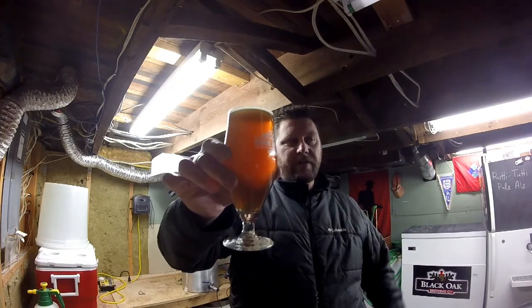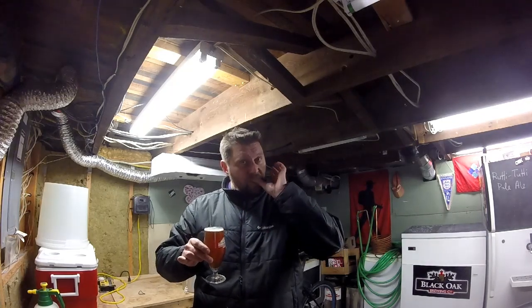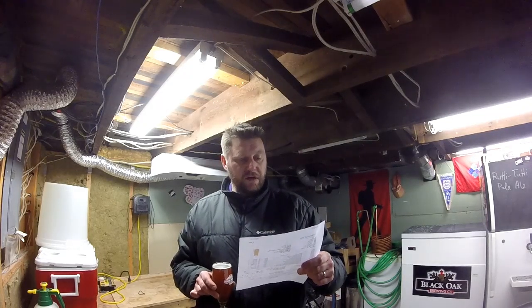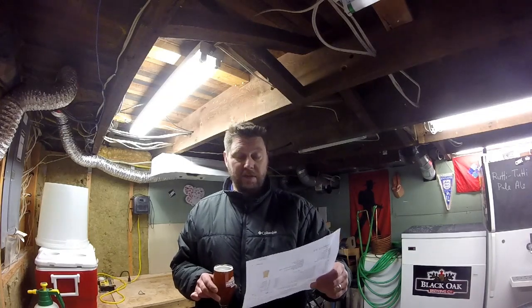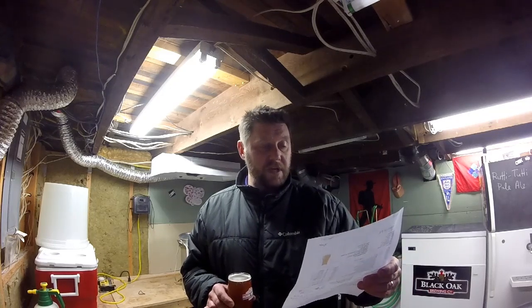Nice dark color — that's from the Cara Munich and Cara Bohemian that I added. I don't have the recipe in front of me... actually I do have the recipe right here. So I'll give you a quick review: 78.5% two-row, 10.1% Cara Pils, 5.1% Munich, 4.2% Crystal 60 — though I substituted Cara Bohemian since I didn't have any Crystal 60 — and 2.1% Cara Munich.